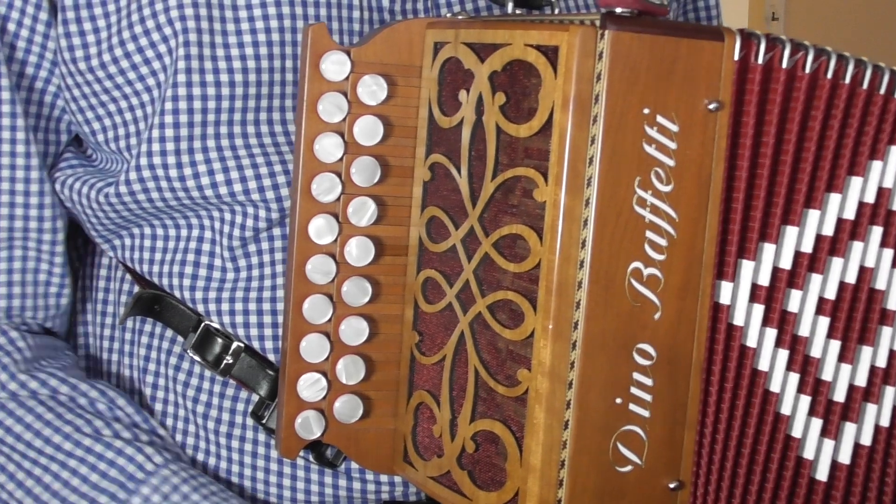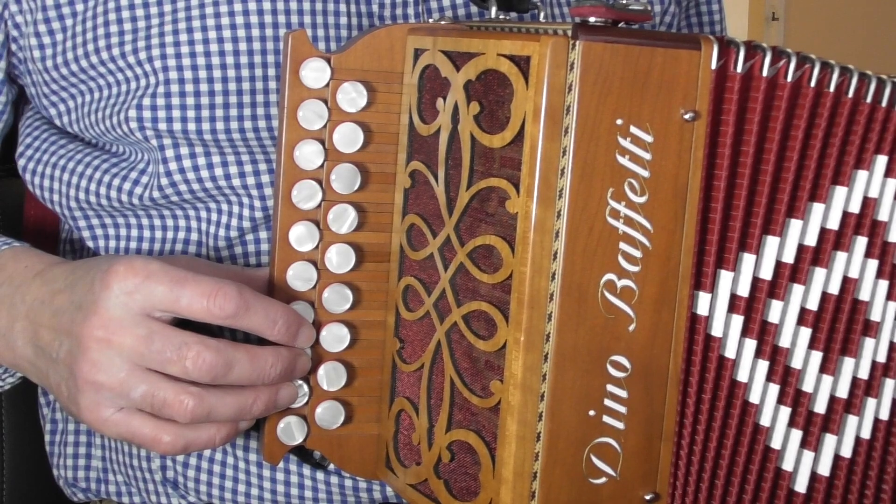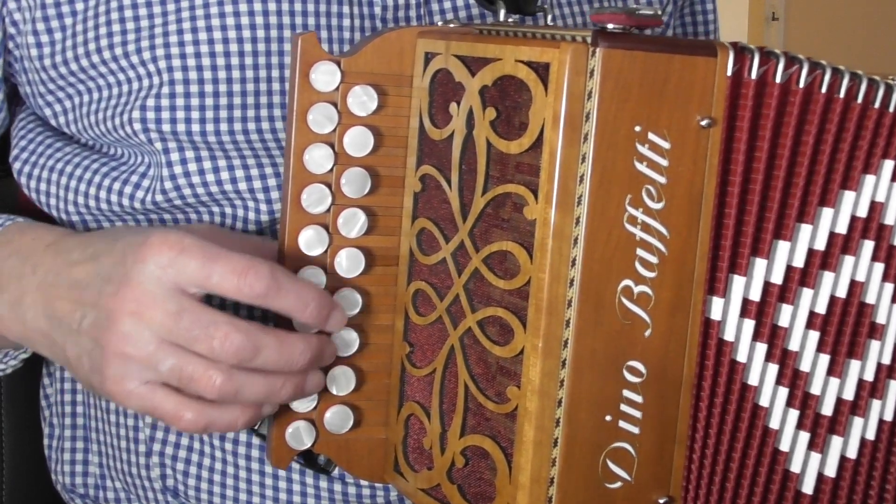It's a very stirring hymn, one of my absolute favourites. We're going to play it in the key of G major, so everything on the G row will have the normal note heads, and anything on the D row will have diamond heads in my music. It's a four-four time signature, counting in fours in each bar. The first bar is a complete bar — not a pick-up bar. A lot of tunes start with an incomplete pick-up bar, but this one doesn't. All your F's are sharp.